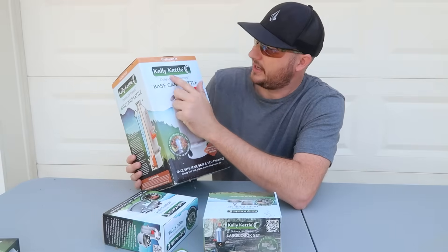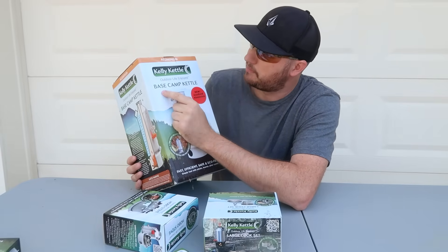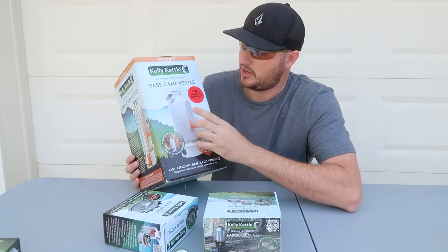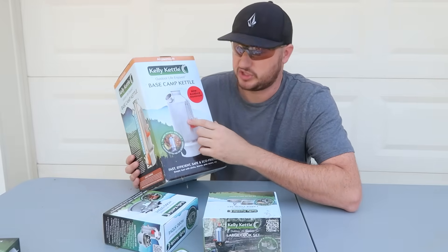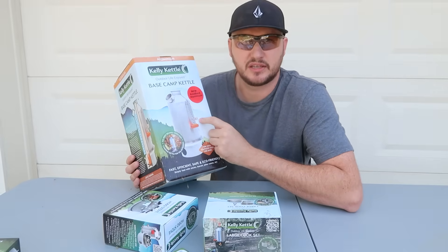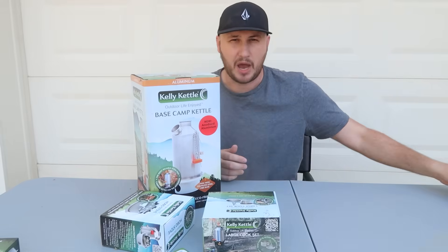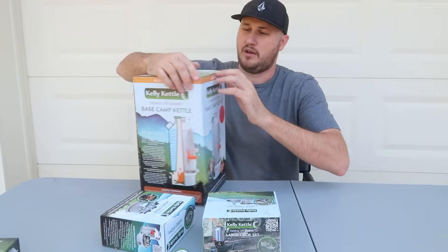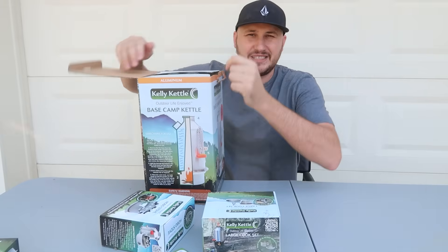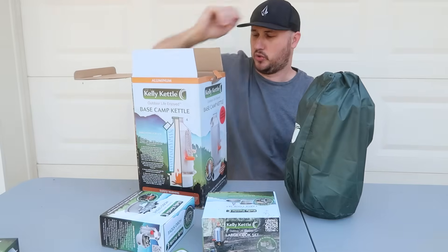This is called a Kelly Kettle outdoor life base camp kettle, or you can also call it a rocket stove kettle, which is amazing. It's a great kettle design for base camp, stove use, or around the property whenever the power is out, and in emergency situations. It's perfect for RVs.